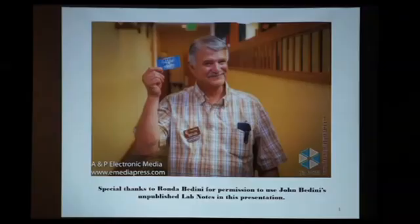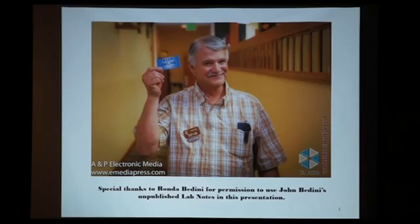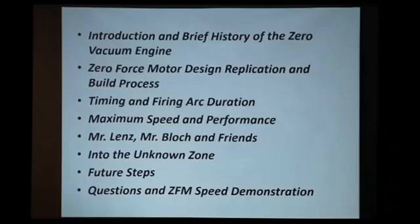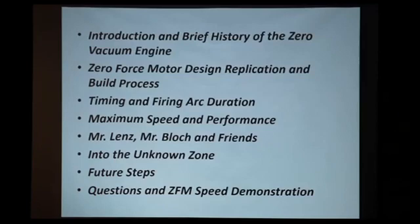Before I start, I would like to thank Rhonda Bedini for permission to use John Bedini's unpublished lab notes in this presentation. Let me give you a sense of what we're going to be doing here. We already did the introduction, and I'm going to go through a brief history of the zero vacuum engine, then show you in more detail the zero-force motor design, replication, and the build process. After that, we're going to take a baby step — maybe two — into what I call the unknown zone.